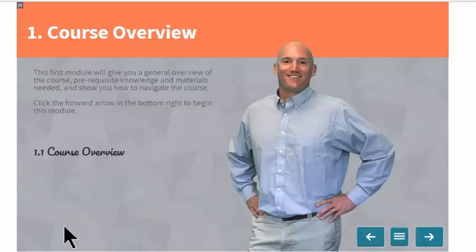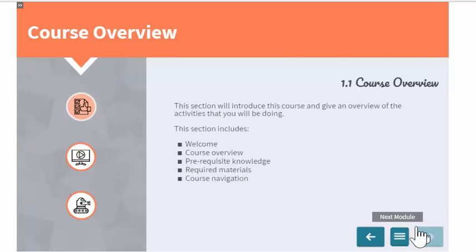Clicking Start takes you to the first module, where you'll be given an overview of the module. You can use the forward and back buttons to navigate through the sections. A module is made up of one or more sections, and each module starts with an overview page that indicates how many sections are in it. Clicking the forward arrow takes you to the next slide, which is the section overview slide — this is the layout you'll see on every section overview.